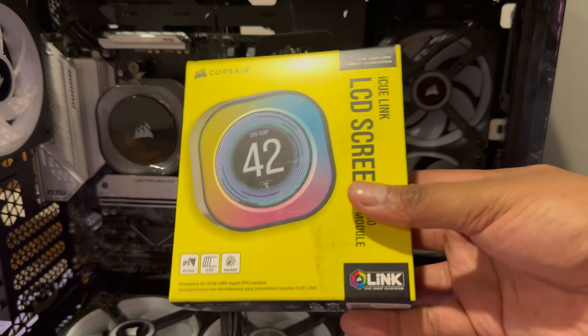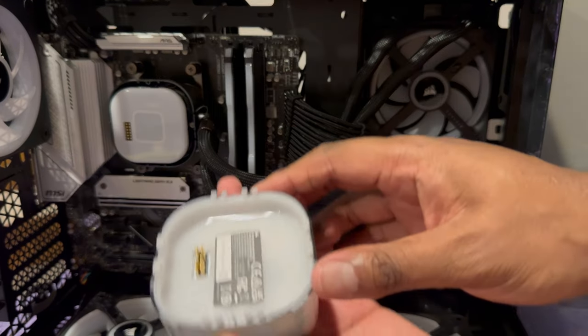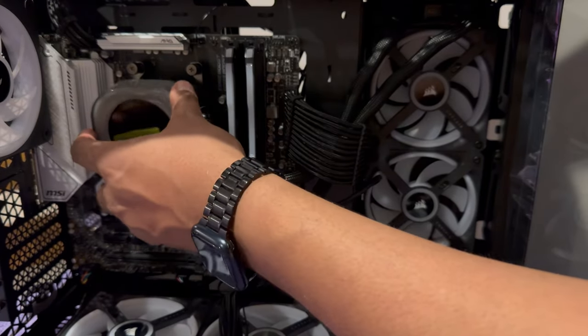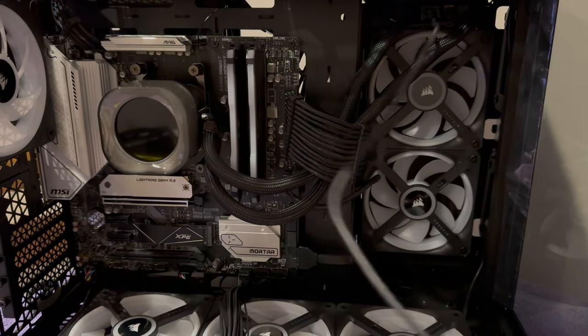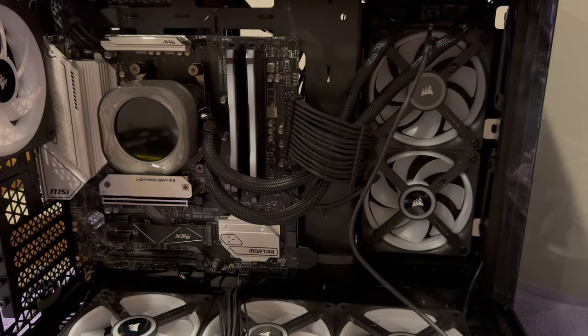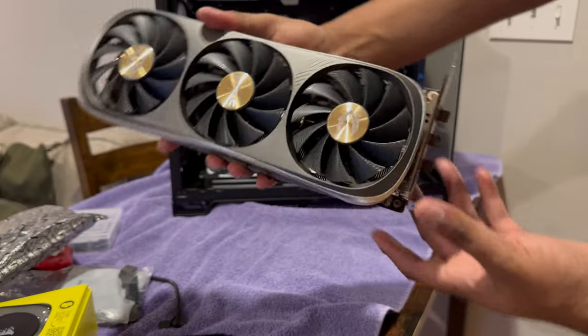The IQ Link LCD cooler upgrade. Installation was as easy as pulling off the original cap, lining up the pins on the underside of the new cap, and fitting it into the cooler. Afterwards, one USB-C cable needed to be run from the radiator hub to the USB header on the motherboard. For the GPU, I went with a Zotac 4070 Ti Trinity, the same one from my last video.